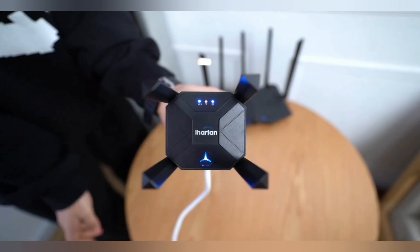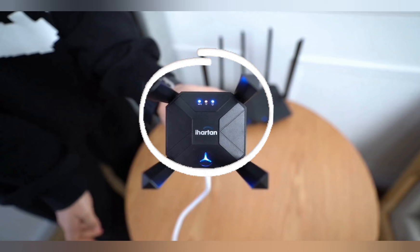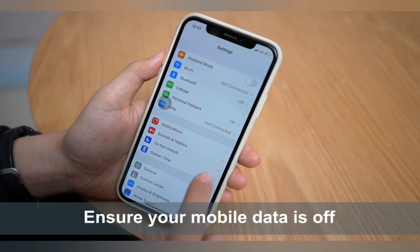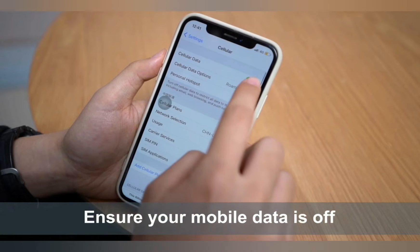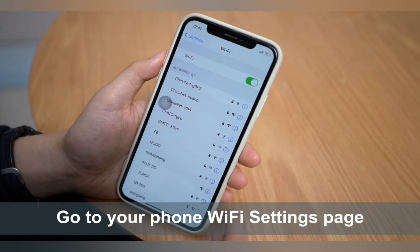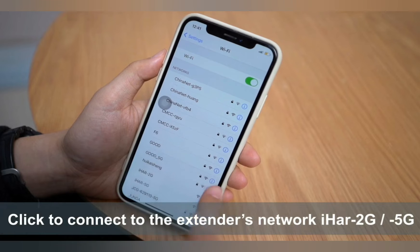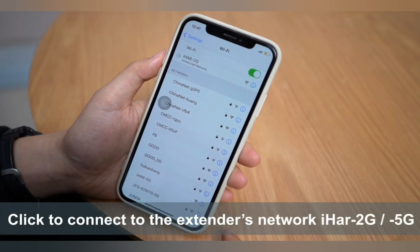First and foremost, plug your iHearten extender near your router and wait for the power LED to turn stable. Now on your phone or computer, go to the Wi-Fi list and look for the HAR 2G or HAR 5G network name — you need to connect to this network.